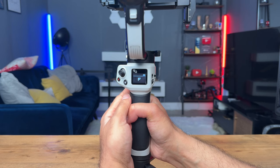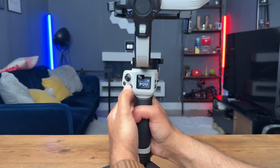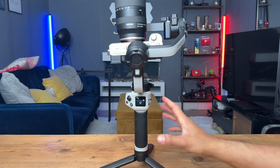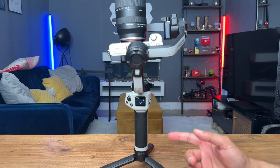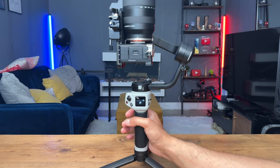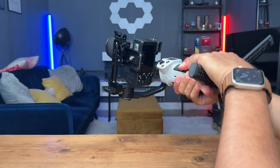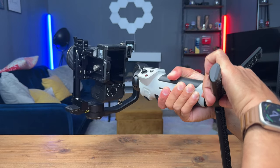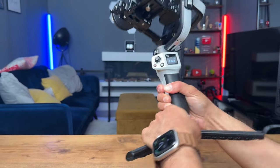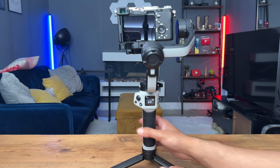Then you have locked, then follow. If you double press, it goes to POV mode. While in POV, if you double press again, it goes into vortex mode — you can see the camera is now facing upwards, and you can use this to create nice inception-type 360-degree shots using the joystick at the same time. Double press again goes into portrait mode, which lets you create vertical videos — great for TikTok or Instagram. Double press again returns to POV, and a single press takes you back to pan follow.